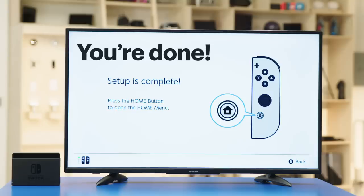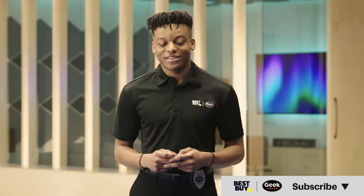That's it — you're done! If you run into issues, ask a question in the comments below. We left some helpful links for you too, including one to set up an appointment with a Geek Squad agent. Give this video a like and subscribe to our channel for more tech tips from Best Buy.